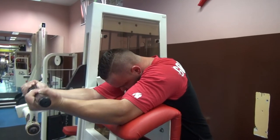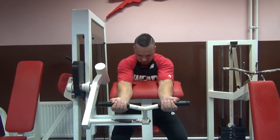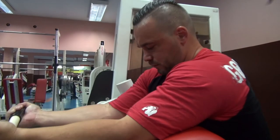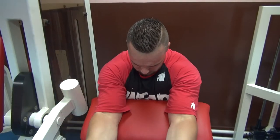Biceps pregibi podlaktice na mašini. Zauzmite sjedeći položaj na mašini sa opruženim nadlakticama položenim na naslon. Pri podizanju udahnite, a pri spuštanju izdahnite vazduh.